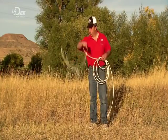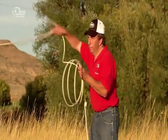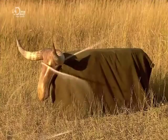Working a lasso requires tremendous skill, so much so that some rodeos typically hold roping contests and feature performances of astonishing manoeuvres.